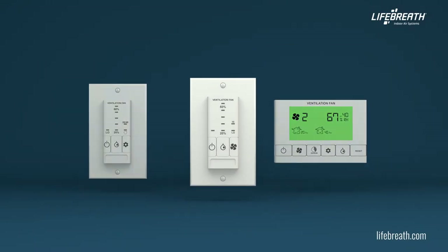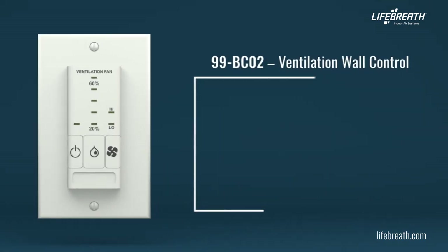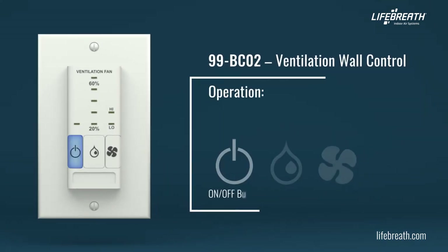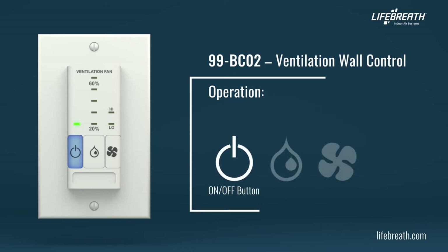The BC02 ventilation wall controls offer several features to control your home's ventilation. Press the on-off button to turn the control on or off. The indicator illuminates when the control is turned on.